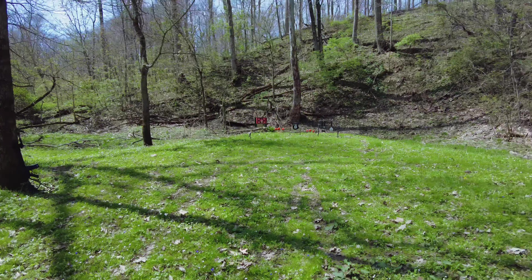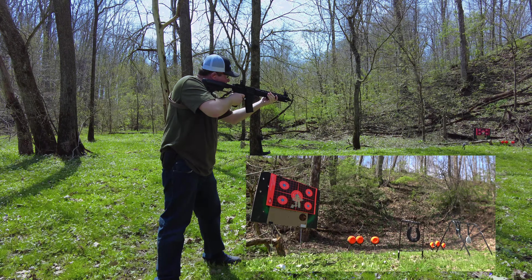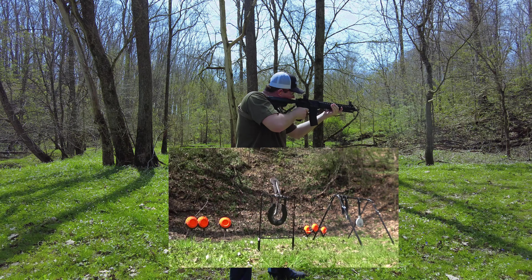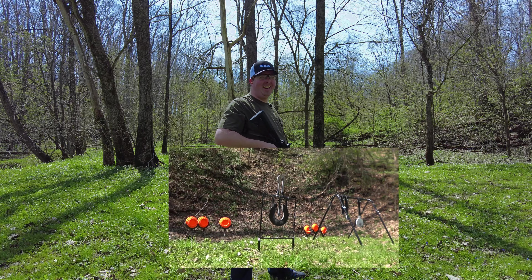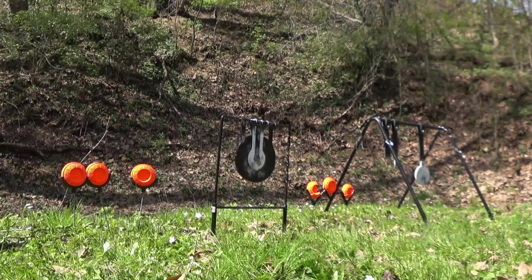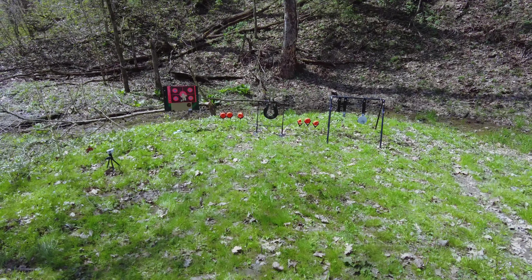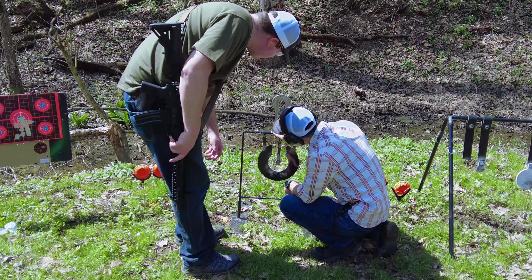Andrew's going to shoot his new 5.56 first after doing some sighting in. He fires — and hits the hinge on the steel target. Look at that!